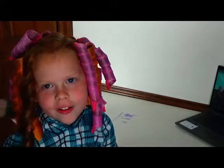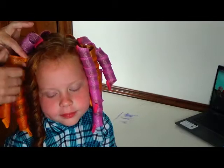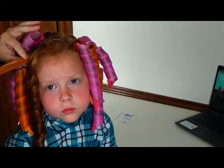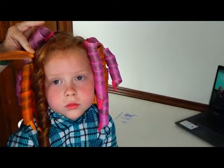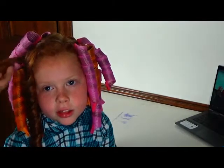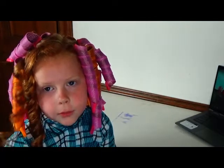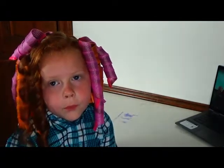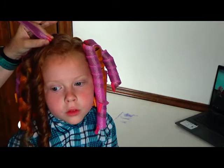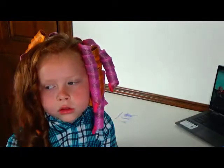I want to see all the curls right now. I'm going to pinch them the opposite way so that it doesn't pull on her hair so much. I'm going to pinch and stretch it out, and it just comes out very easily. I'm going to pinch it the opposite way of what it naturally does, kind of make it straight, and pull it out.